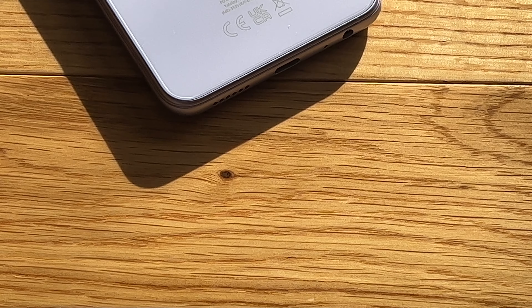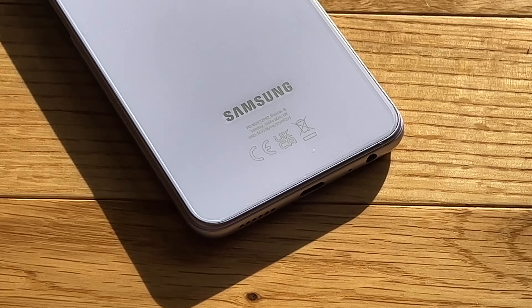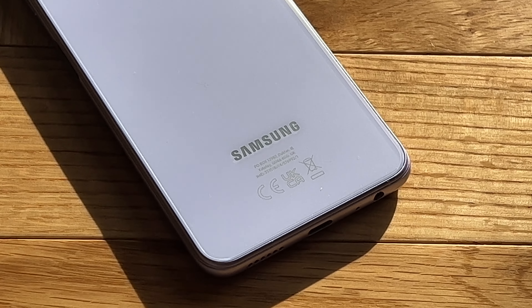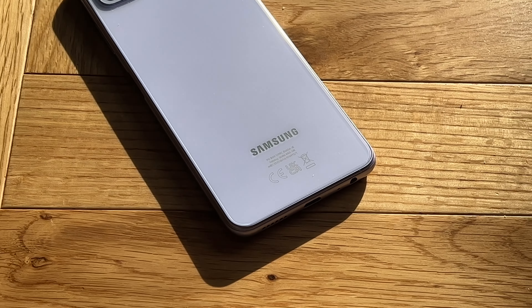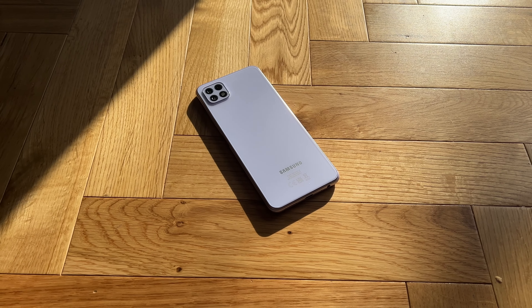We have four gigabytes of RAM on this phone and 64 gigabytes of storage — I think you can go up to 128. In terms of RAM, four gigabytes is a number we've had for a long time with previous budget smartphones. But you won't need a lot of RAM since you won't be doing a lot of multitasking on this phone, even though it would be nice given the big display.